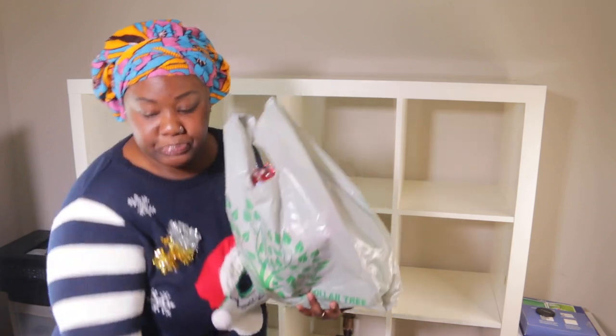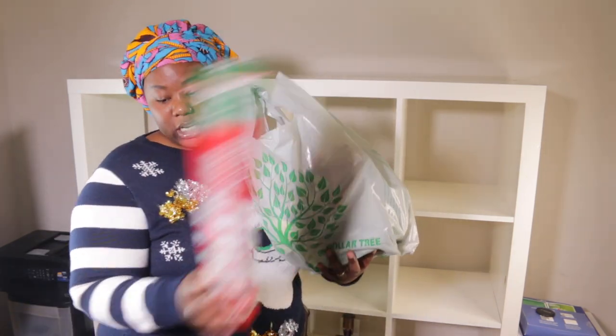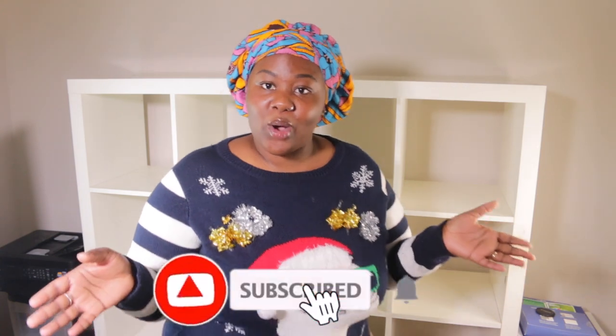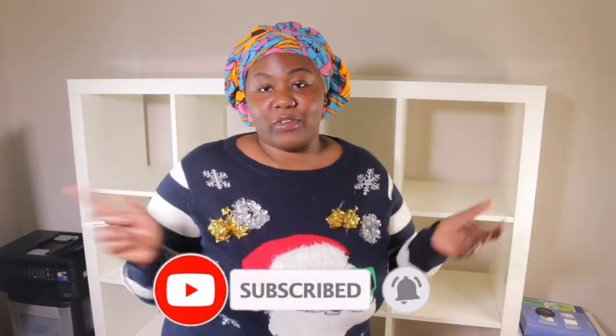It's the holiday season, so I went to the dollar store and bought a few items to decorate my shelf. If you want to see more videos like this, give it a thumbs up. Also don't forget to like, comment, and share this video. If you're not subscribed, what are you waiting for? Hit the subscribe button down below, and follow me on Instagram, Twitter, Snapchat, and TikTok.